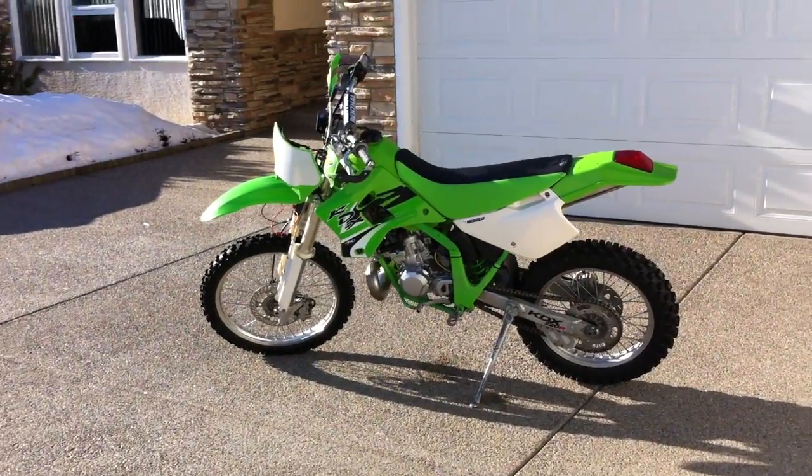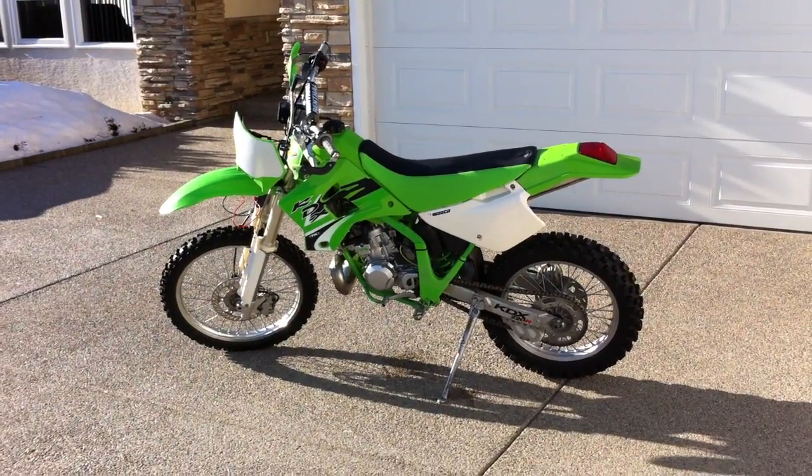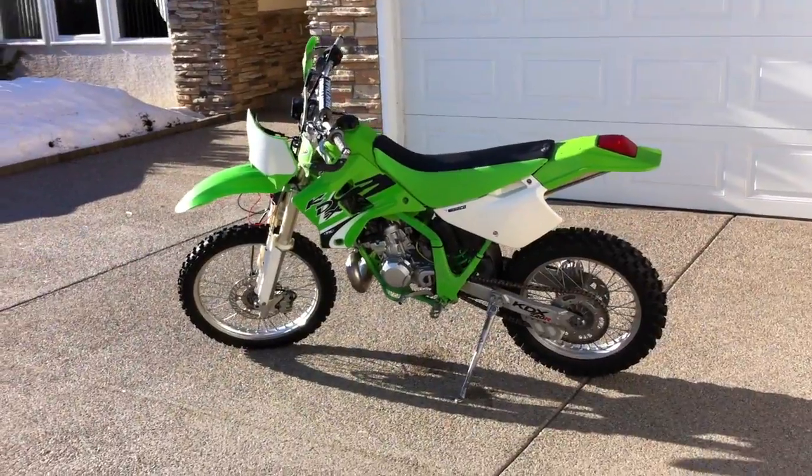This is a video showing the upgraded lighting stator I made for my 2000 KDX-220. As far as I know, this should work on all H-Series KDX bikes, 200 and 220.